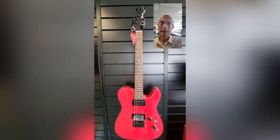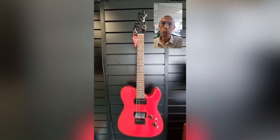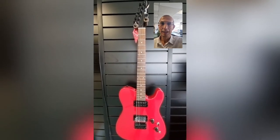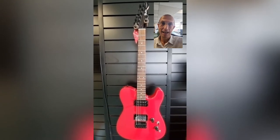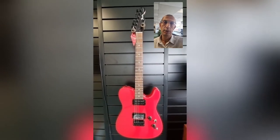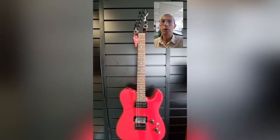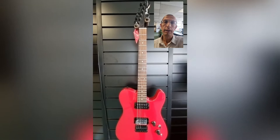Back in the day, loads of companies came up with the idea of taking a Fender guitar, modifying the pickups, and pretty much calling it their own guitar. Fender came up with the idea of doing that themselves, and this is what came of it — the Fender Boxer Telecaster. There's a Strat version as well and also a bass. This is a custom return in absolutely perfect condition and it includes the original box and the original gig bag.